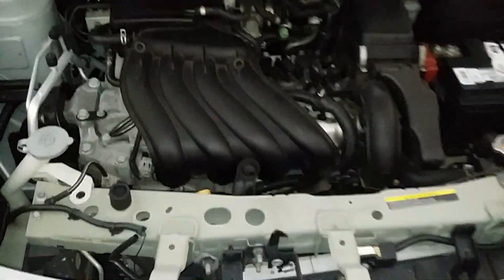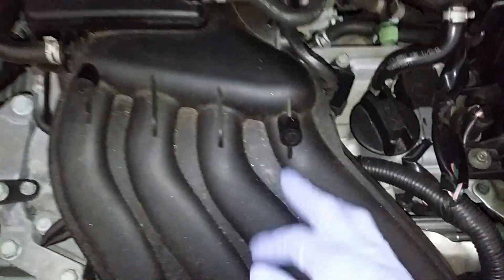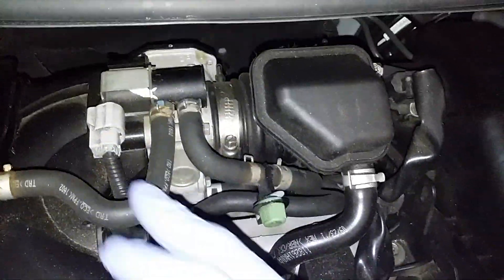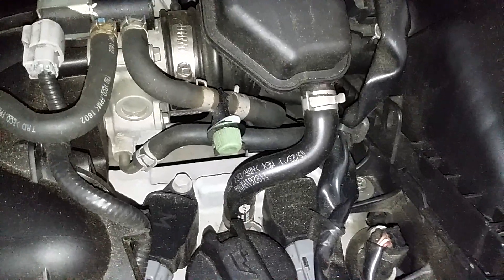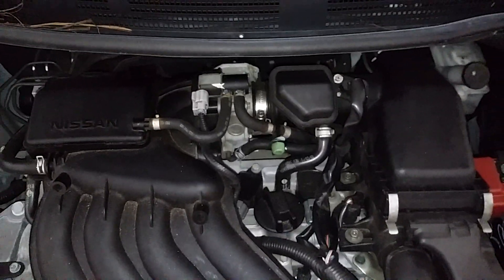Alright, so we're doing the spark plugs on the Nissan. The coil packs are underneath your intake manifold, so first thing we're gonna do is start unplugging the throttle body. Take off a couple hoses — I'll show you as I go along.